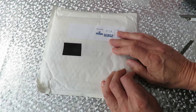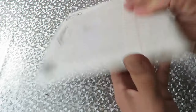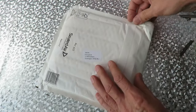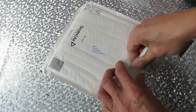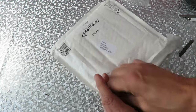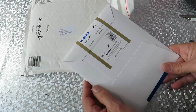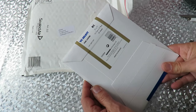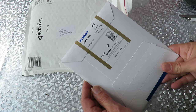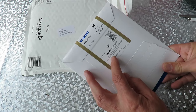No idea what I'm going to do with them but they were just there, so I bought them. Next — I know exactly what this is without opening it. It's some photographic paper. VC Select fine luster, 25 sheets, 5 inches by 7 inches. Harman Technology, Ilford Way.